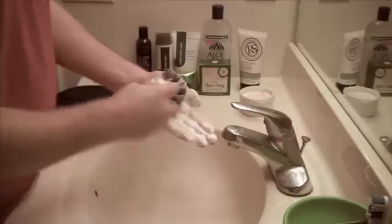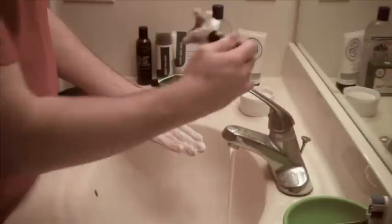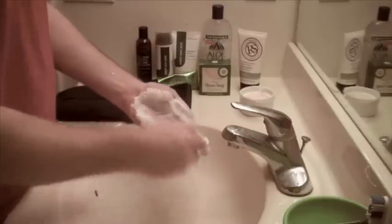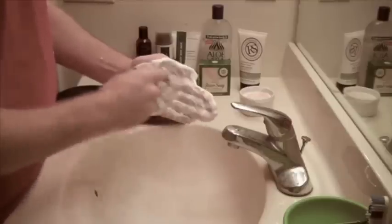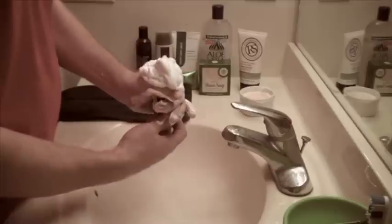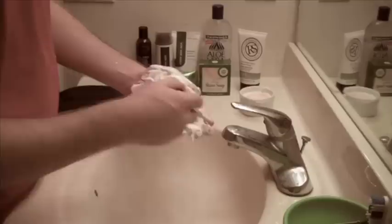Right now the lather is dry, so I'm going to incrementally add a little bit of water. A little water goes a long way, so I'll just run my brush once underneath the running faucet. Because the mixing motion drives the cream down into the base of the brush, you might want to wring it out once or twice by pulling the bristles through your thumb and forefinger. Then you can begin mixing again, adding more water if necessary.